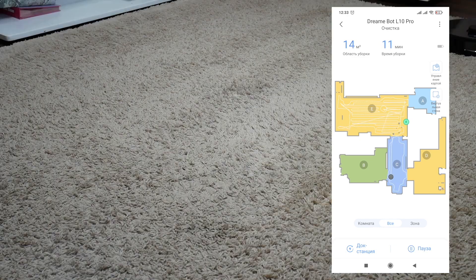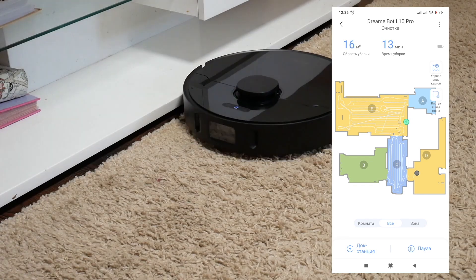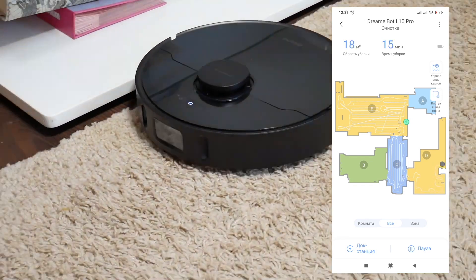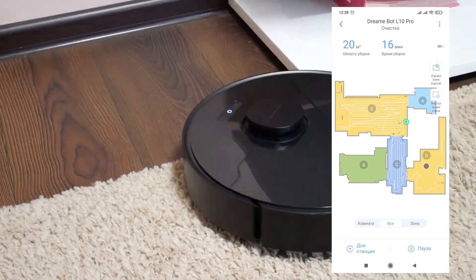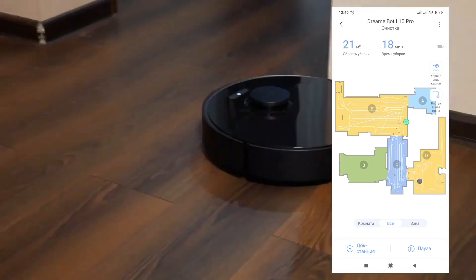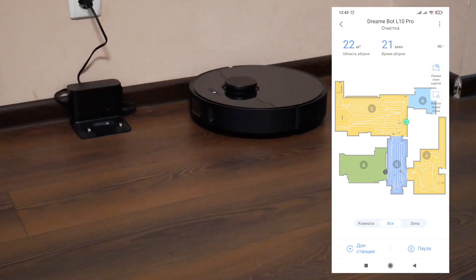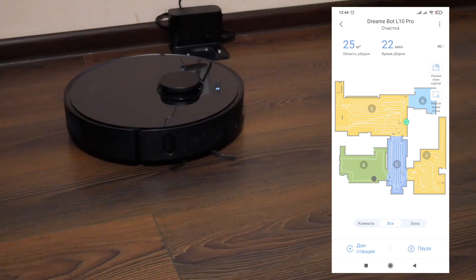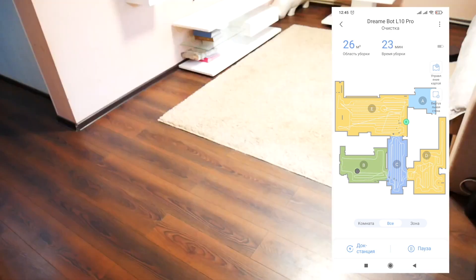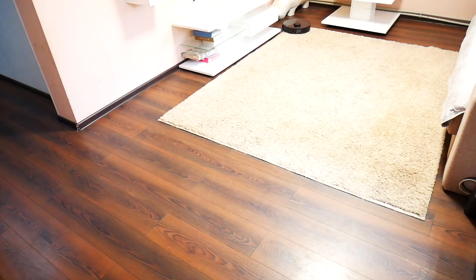DreamyBot L10 Pro is not good with tall or average carpets. The 3D sensor recognizes carpets as obstacles, so it partly goes around them but still comes back later. On hard surfaces the pattern is consistent and the robot cleans the full available area, but rooms with carpets cause the robot to lose its pattern, leaving some spots uncleaned — as you can see on the map it built. If you turn off the object-identification function the robot can work as intended but loses its uniqueness, putting it on par with basic LiDAR robots. So the navigation system isn't the best, and it failed this test.